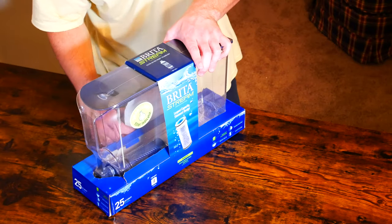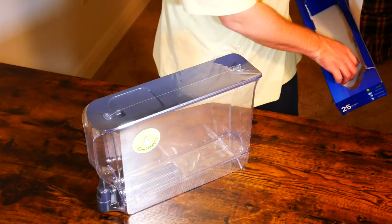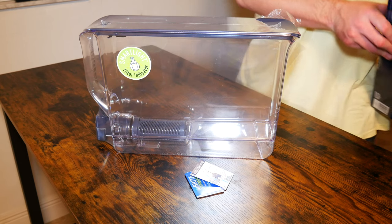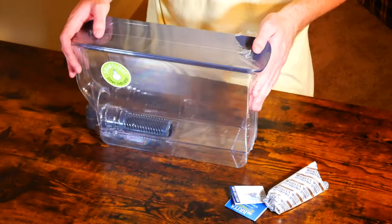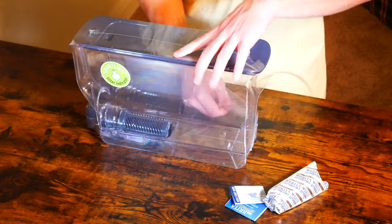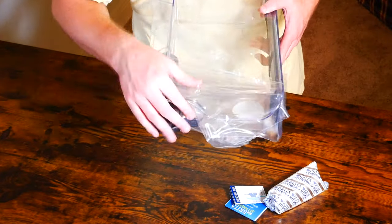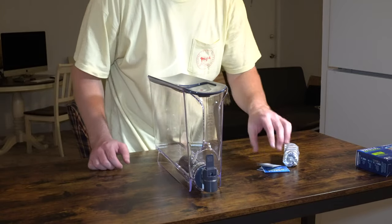Without further ado, let's go ahead and get into it. Brita has been around for quite some time now. There are multiple other dispensers on the market who have basically copied the Brita idea. But what I was most worried about was being able to find the replacement filters easily. With other brands, I was concerned I would have to go to a certain store or visit a specific website. With the Brita pitcher, I'm pretty confident I could find replacement filters at Walmart, at Target, online at Amazon, and have them delivered right to my front door.